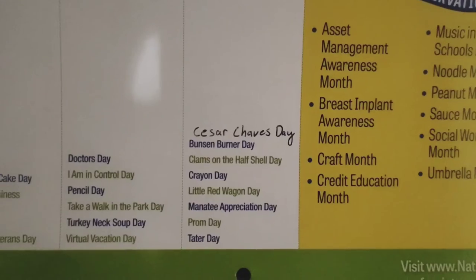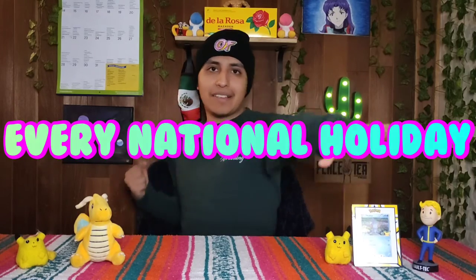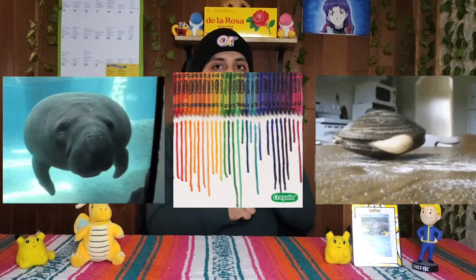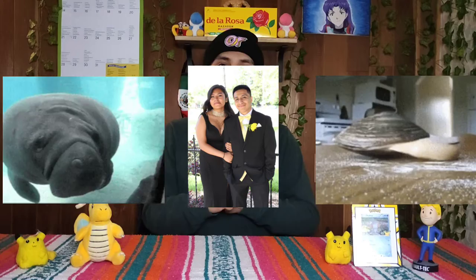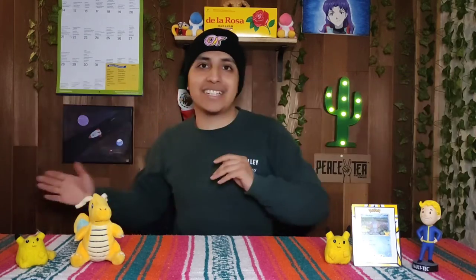Hey everyone, welcome to day 62 of every national holiday. Today we have national Bunsen burner day, national crayon day, national clams day, national manatee appreciation day, national prom day, national tanner day, and national Cesar Chavez day. Without further ado, let's get into it.